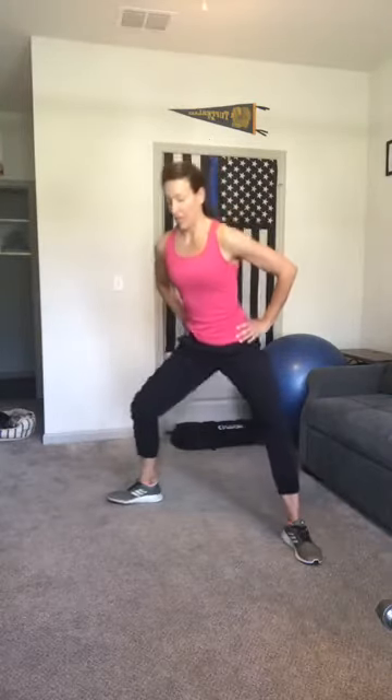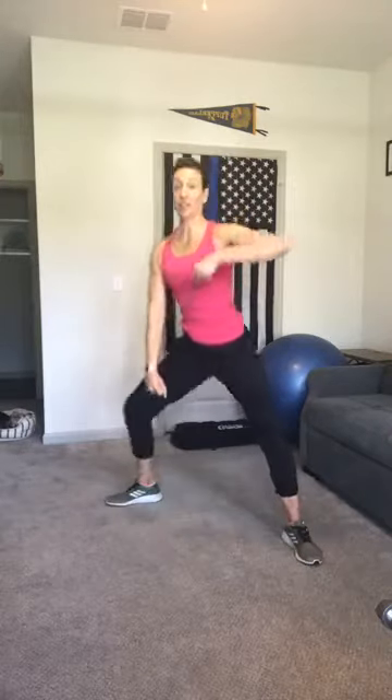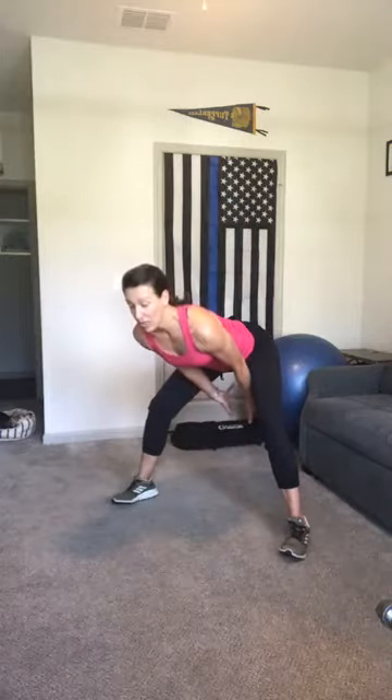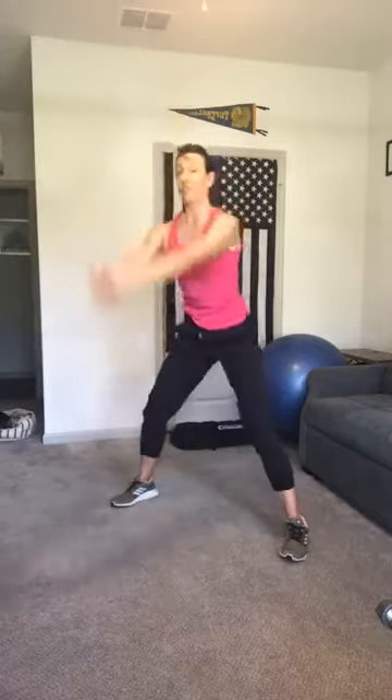From here, widen your stance. Turn your toes and your knees out a little bit. Hands can rest to your thighs or onto your hips. And we're going to do a wide stance sumo squat. Option to add an upright row with both hands pulling up or alternate one arm and then the other.